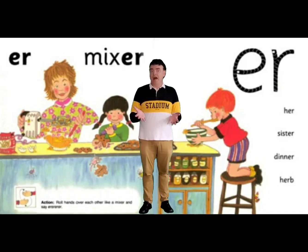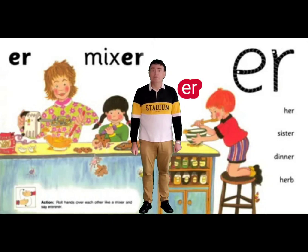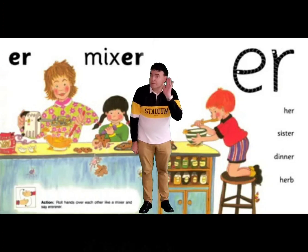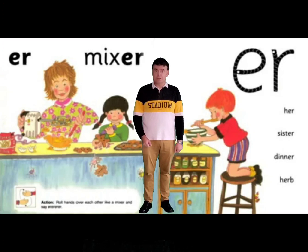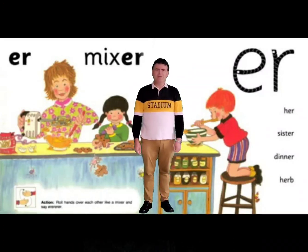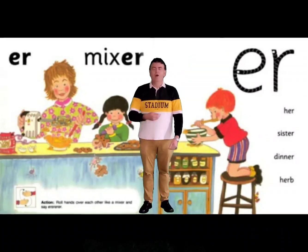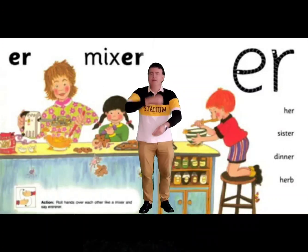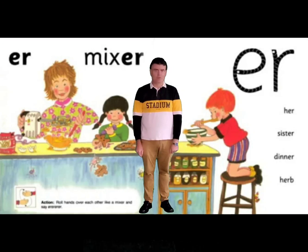We've got E and R. It makes a sound that is often at the end of words: UR. Can you make that sound? When mummy's making food she'll use the mixer, and maybe it sounds a little bit like this: UR. Can you do that? UR. That is our action — we are mixing the food together: UR. It also makes the sound of the word dinner.